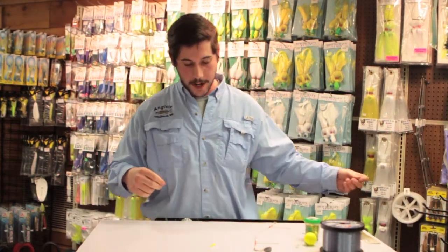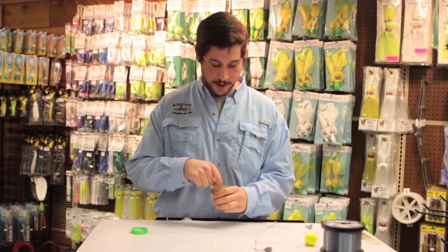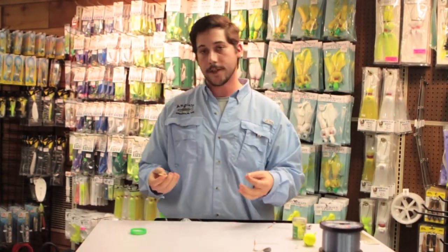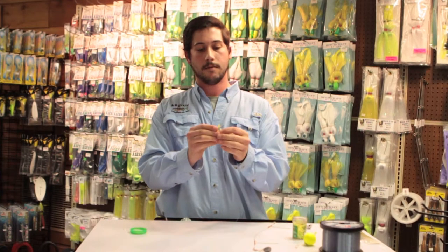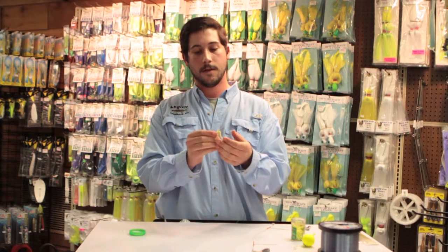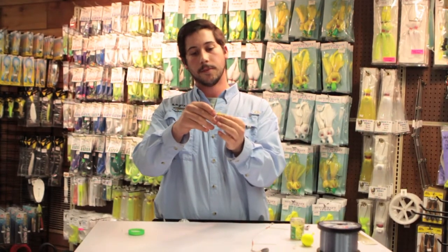I'm going to take a one-inch Berkley Gulp. Doesn't look like much, it kind of stinks a little bit, but that's all right — the fish love it. Take this little guy and rig it just like you would a twister tail or any other soft plastic. Take the lure, put it right through the head, about a quarter-inch in, slide right through, and get it just to where that hair kind of frays up a little bit.